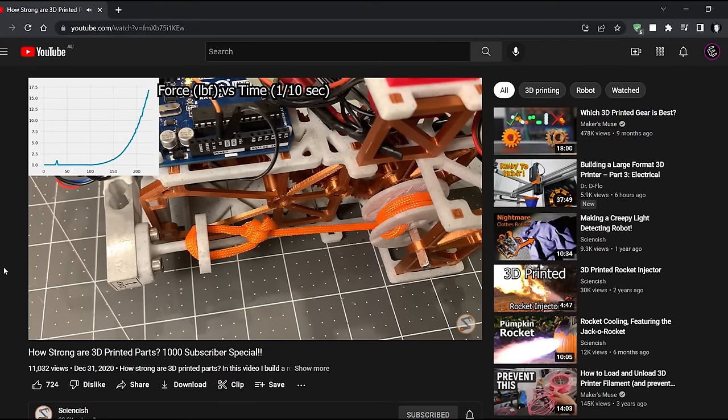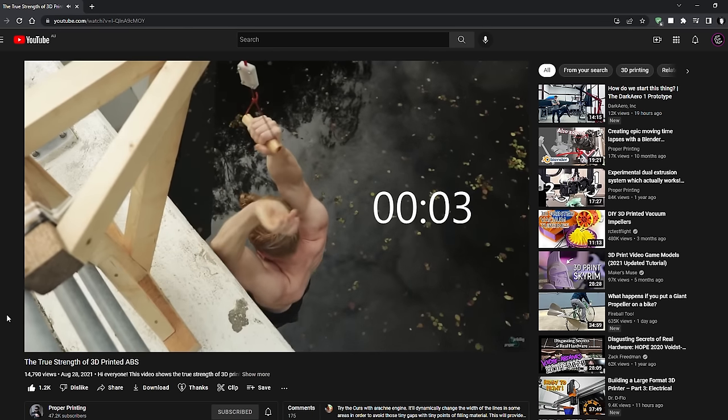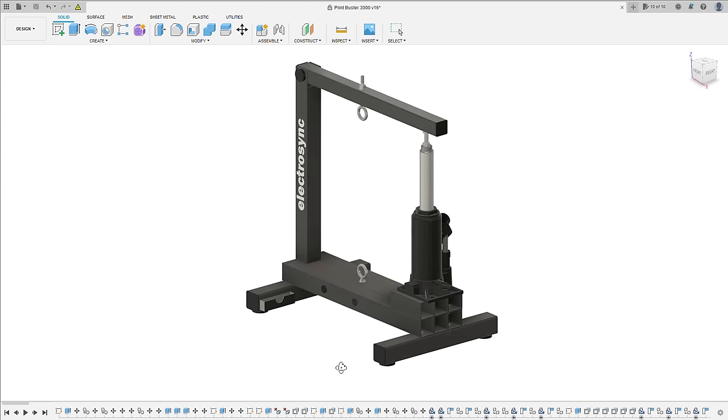You have probably seen strength tests of 3D prints online and the different methods that are used to break parts. But I was going to need something big, so I designed a 1 tonne test rig and got to work building it.